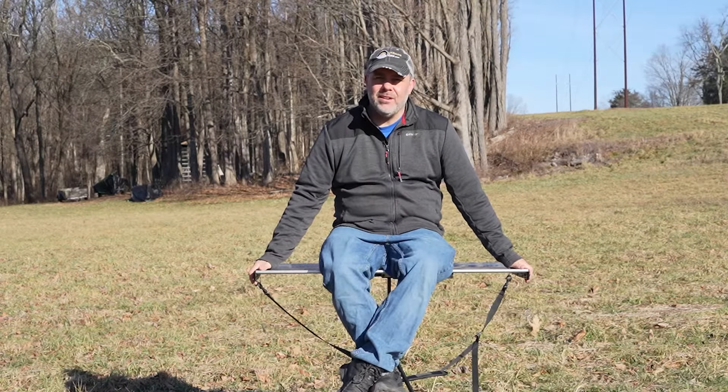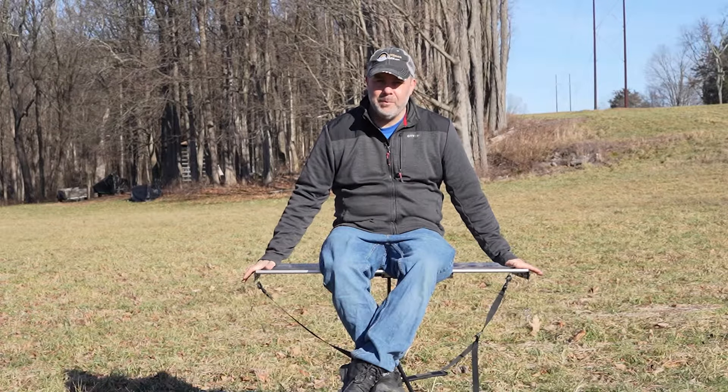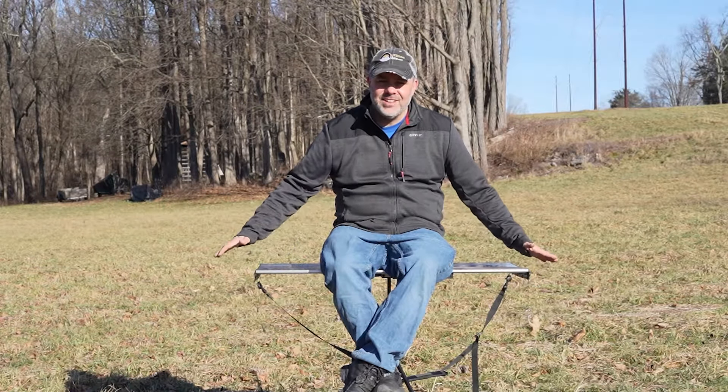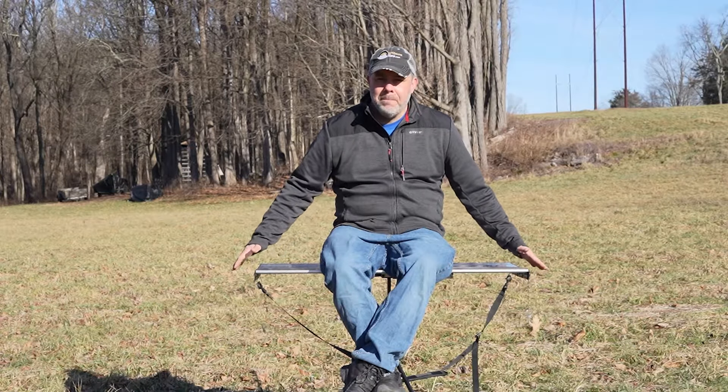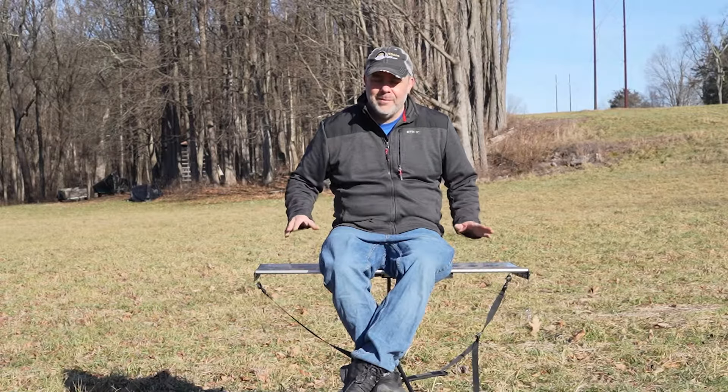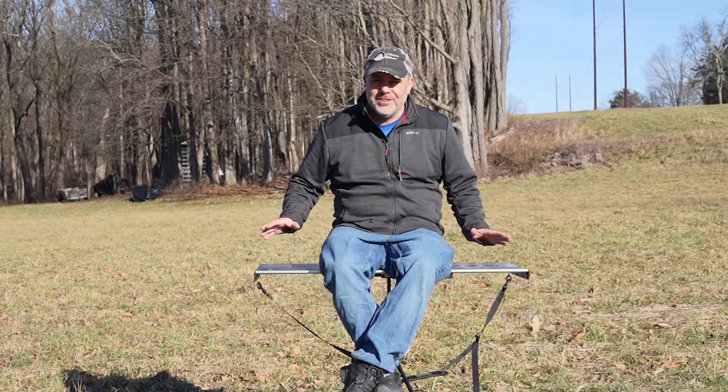Hi, this is Tom with Outdoor Miles, and today we're going to take a look at a very portable camping table called the Tac Table. The Tac Table is a new product from Keystone Outdoor Gear. It's designed right here in the United States, made in Taiwan. It is one of the best camping tables that I have used, and I'm excited to show you some of the features about it and why I love it so much.